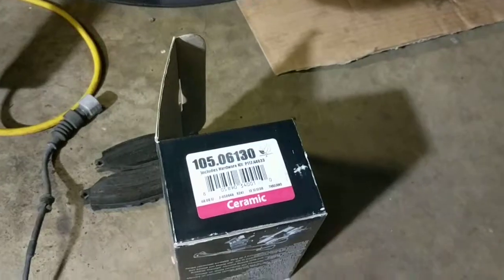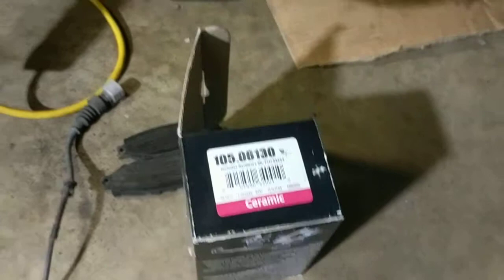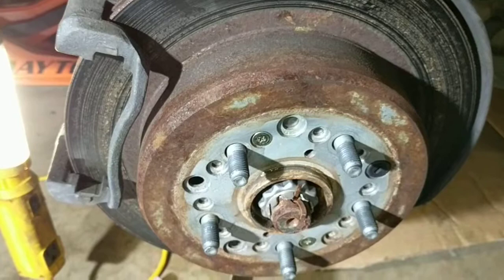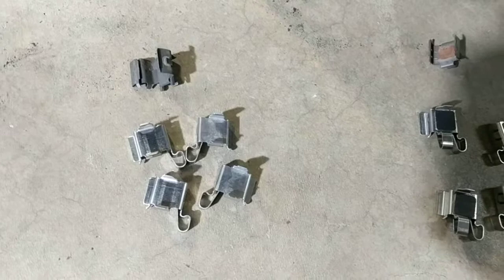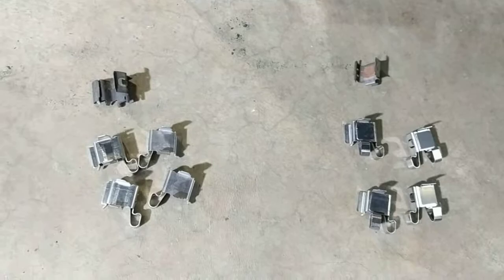Hey YouTube, today I'm installing a set of brake pads on the rear axle of our 1997 Lexus LS 400. One of the things that's great about the Centric kit is it does come with quality hardware to replace the old rusty hardware that you really don't want to reuse. And a question came up during installation.